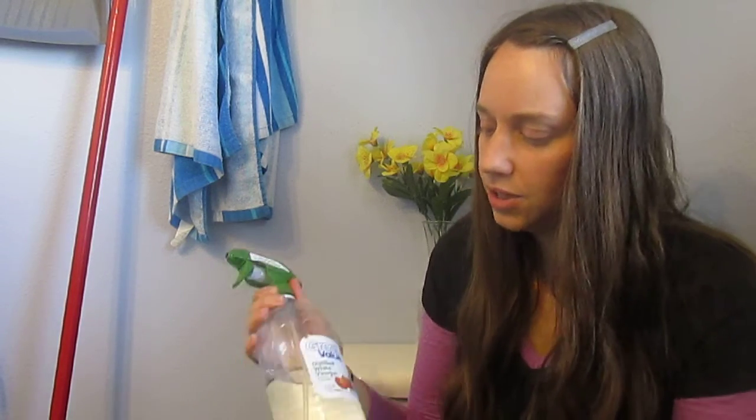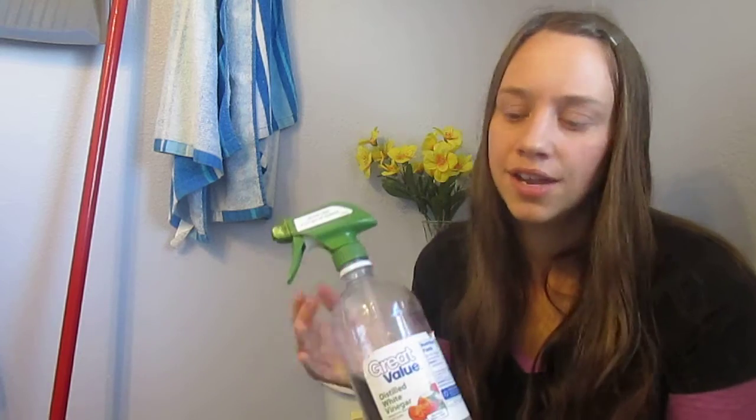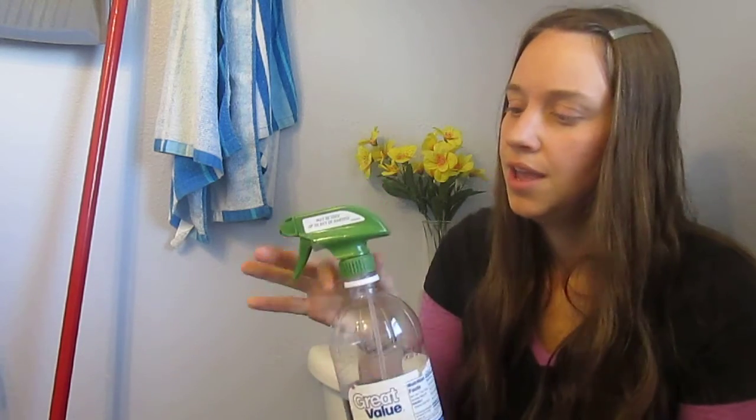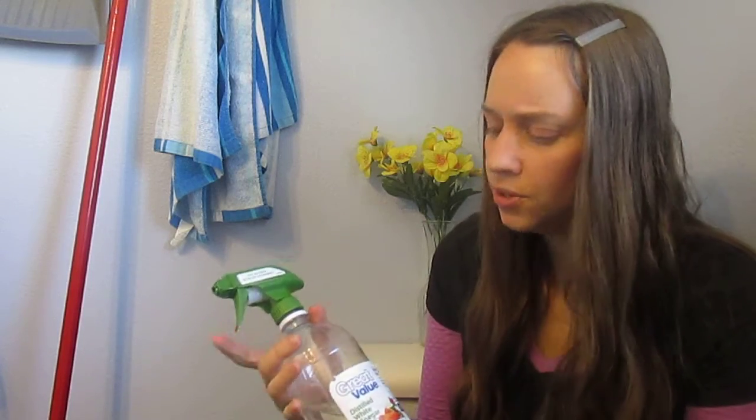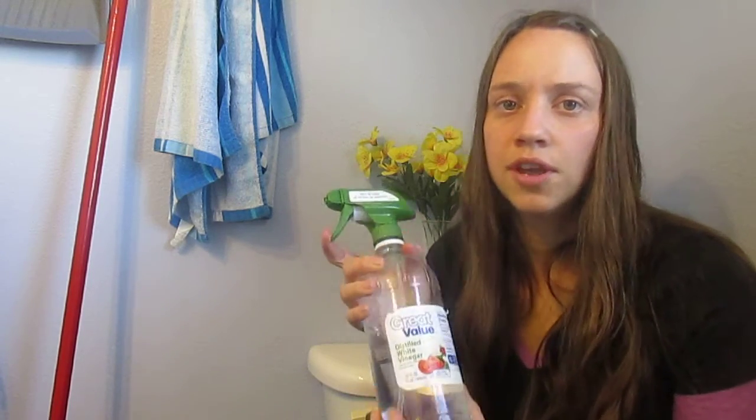The next thing I do is spray some full-strength vinegar. I just took a regular vinegar bottle and added a spray top to it, but just take some regular full-strength distilled white vinegar and spray it around in the bowl and then into the water. If you remember from the scrubbing powder video, it has baking soda in it, so when you spray the vinegar onto it, it starts this fizzing action.